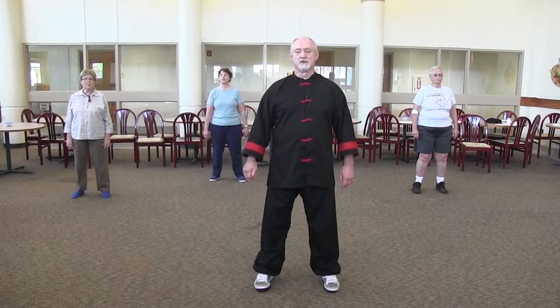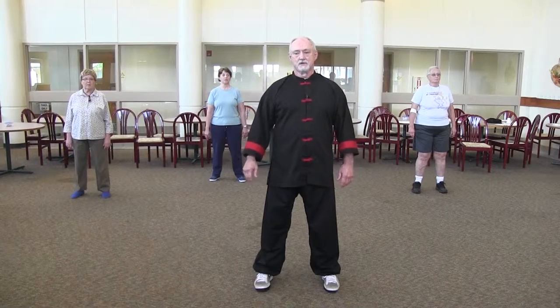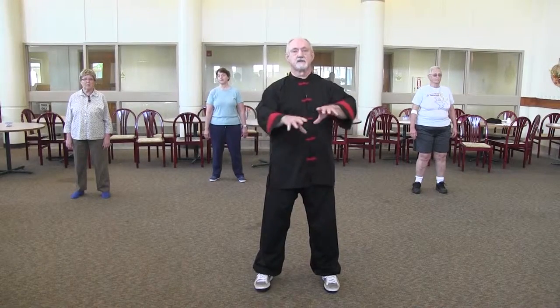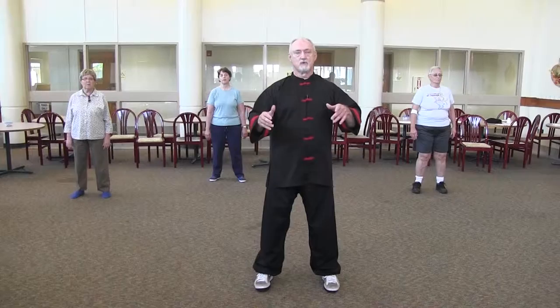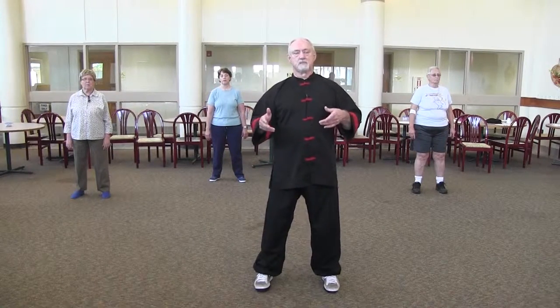Today we're going over parts of Tai Chi long form. We had done earlier the first 17 moves — the opening moves of the basic movements that keep reoccurring throughout the set. Now we're going to go into the section called Repel Monkeys. What this is going to do is teach us how to walk backwards without bumping into things.